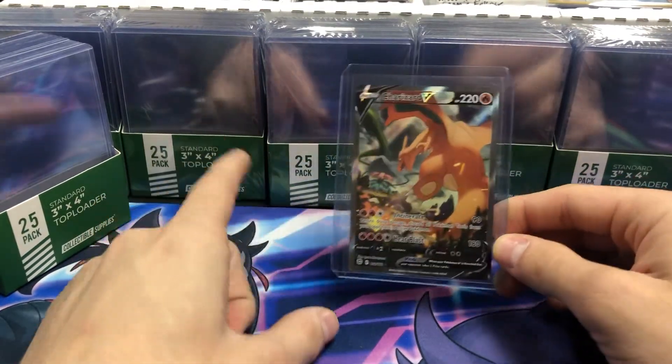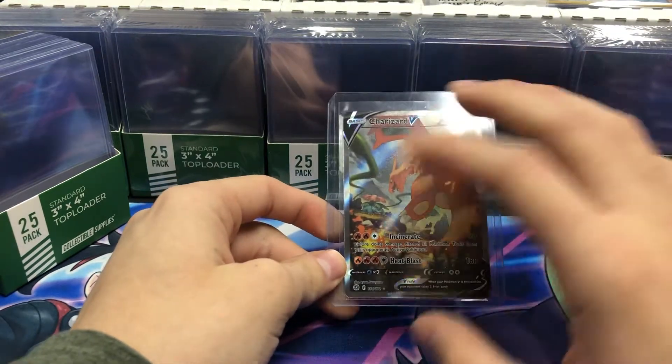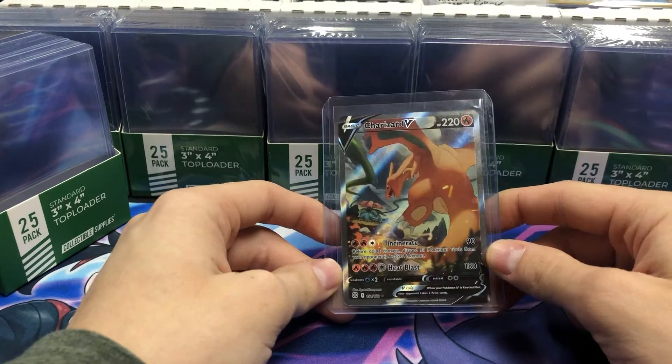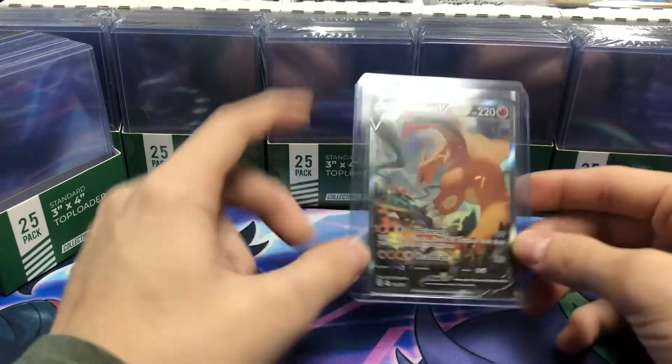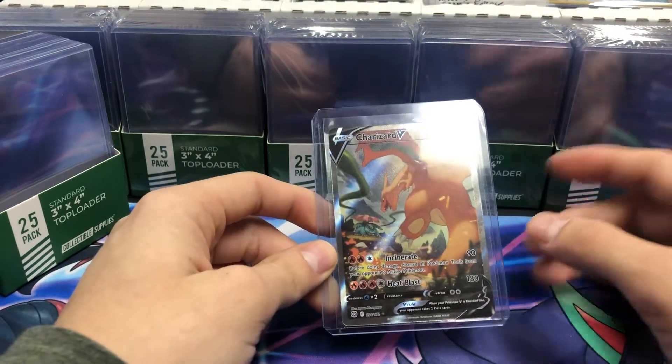One of the main reasons I highly recommend these collectible supplies top loaders is because the card does not slide around in the top loader. My biggest pet peeve is when I'm purchasing cards and people just throw the top loader inside a bubble mailer without a team bag or anything like that.